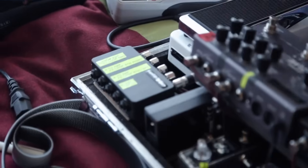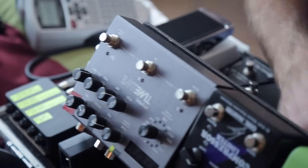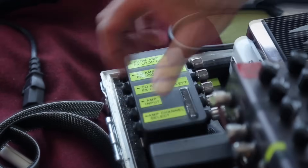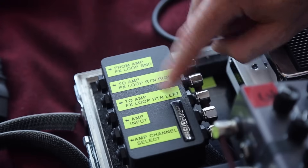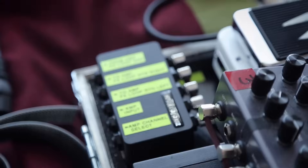Just using the label maker to make up some labels for Andy. We've changed the function of this last output on the Cinco Cinco — it was going to connect the expression pedal for the Timeline, but that can go in straight, and we're going to use it to connect to the remote switch on G2 so Andy can change the channels of his Lone Star. This covers all the connections from the amp's effects loop send, the effects loop return left (mono) or return right (stereo — and it always stays in stereo), and the amp channel select. All five connections straight to the amplifier.